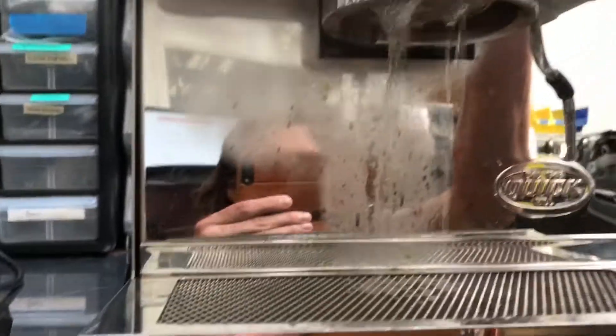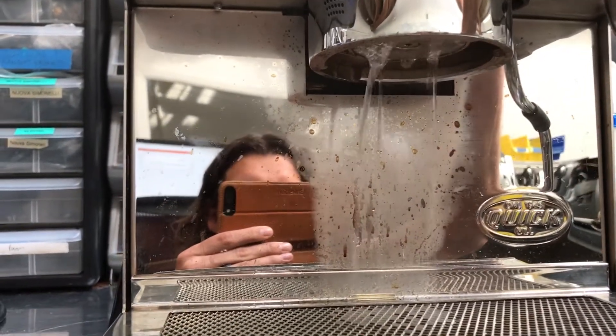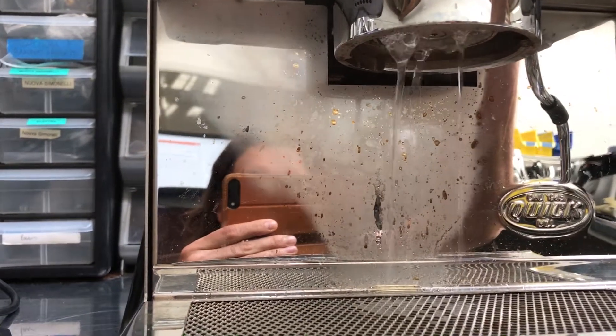First we're just going to run some water without the brew group on. And you can see we have a pretty good flow of water here.